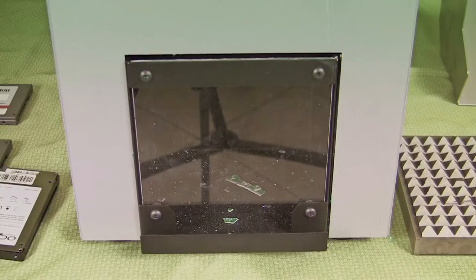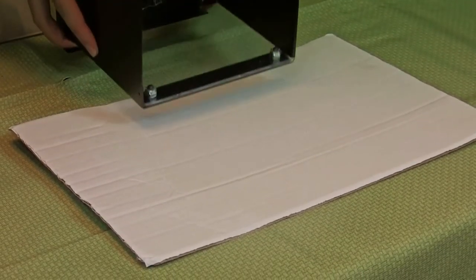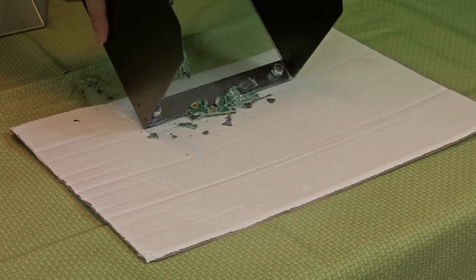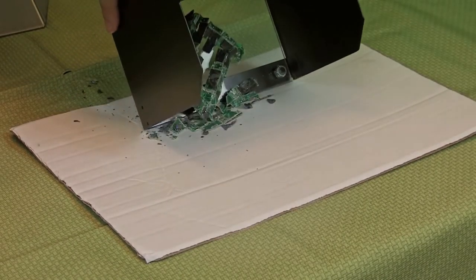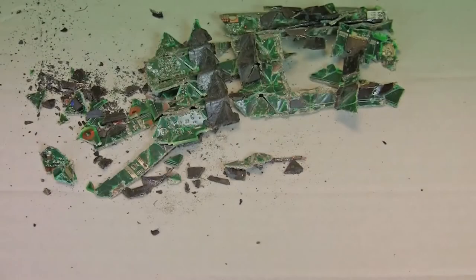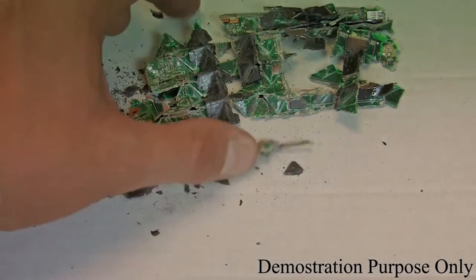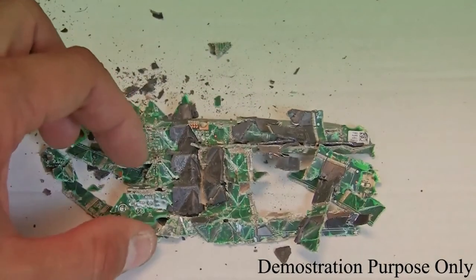When it's finished, all of the debris will automatically eject into the collection drawer for easy disposal without the operator ever having to touch or remove potentially dangerous sharp debris from the machine. No cleanup of any mess or handling of any sharp debris is required. As you can see, the SSD is completely destroyed and ready to be recycled.